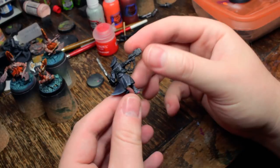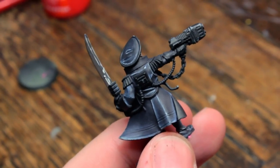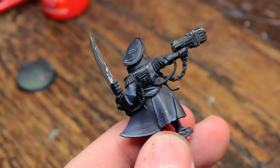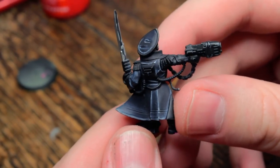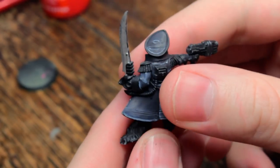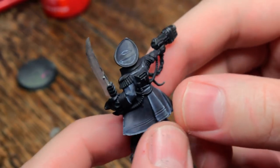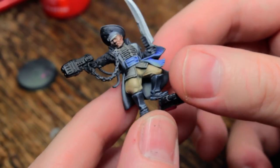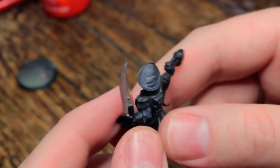I also started practicing some more loaded brush. Let's zoom in on this. So I've been practicing my loaded brush technique on this guy's coat. This guy's going with my Imperial Guard army, which I have a buyer for now, which is great — hi Rob, not me, different Rob. He wants to buy my Imperial Guard army, and I'm all for this because it's taking up space that I don't have.